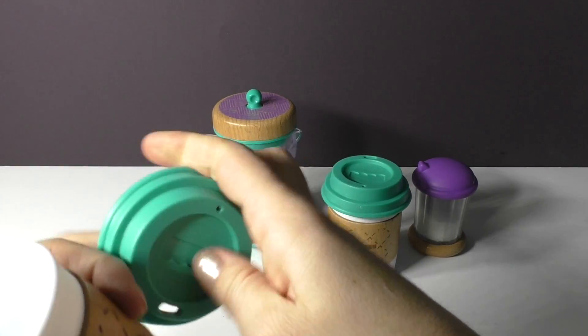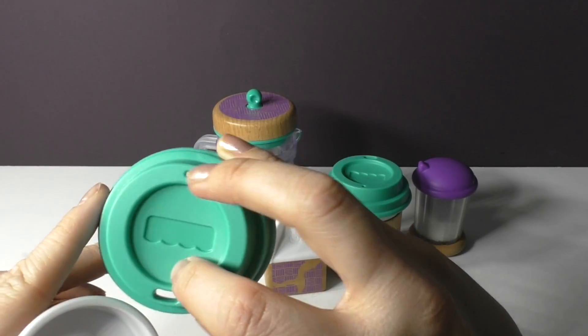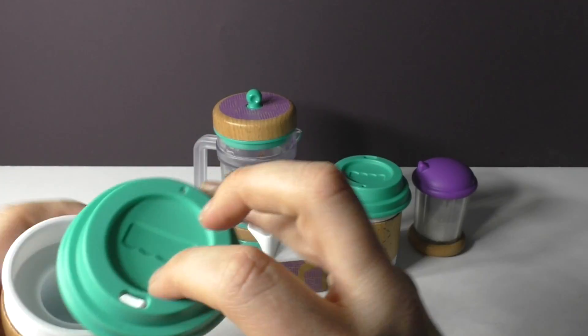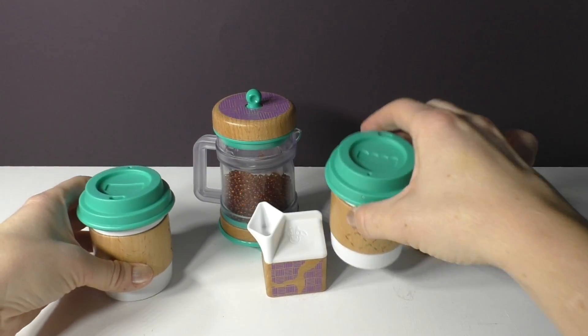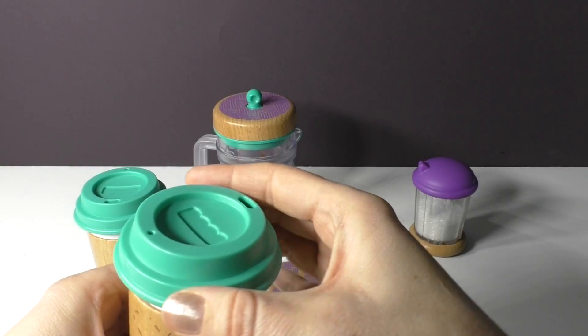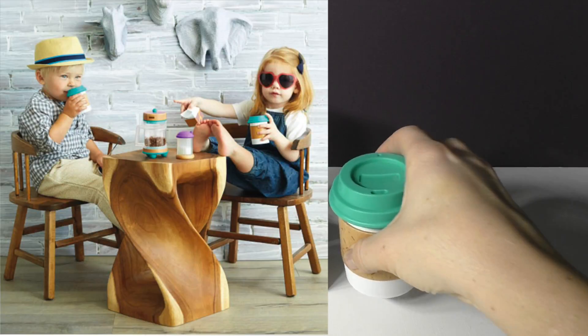So really cute, this is like the cups that we all use, with the logo subtly incorporated. We've got two of these, so this is really fun because kids can kind of make coffee for themselves and then make coffee for a friend.